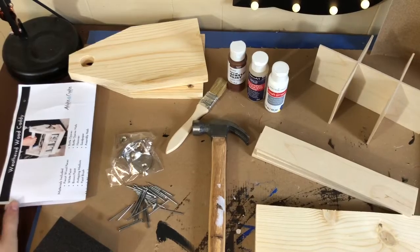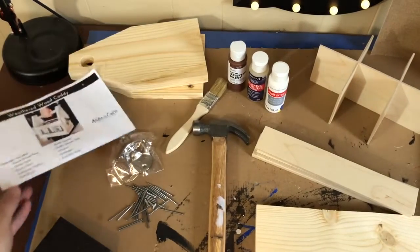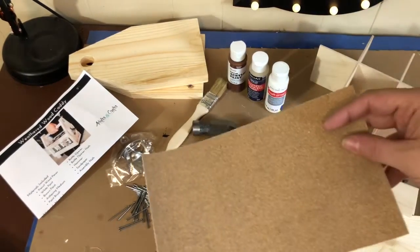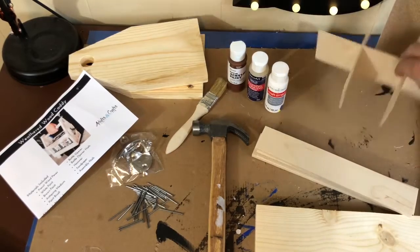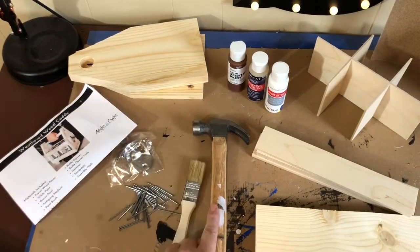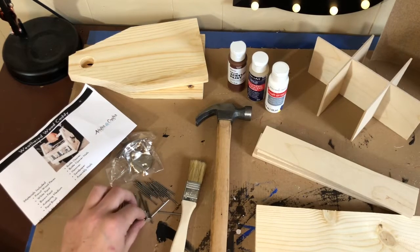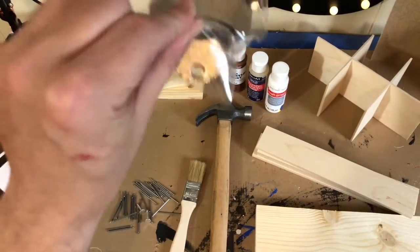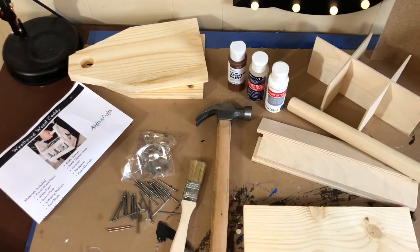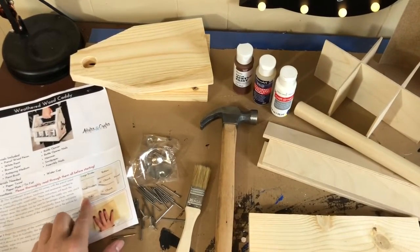Here is every single piece that you get in this subscription box. If you haven't seen my reveal video, go ahead and check that out. You're going to get great instructions, a sanding block — I grabbed mine from Dollar Tree but they do include sandpaper. You've got wood slats that I already assembled, the dowel, pre-cut pieces — everything is already measured. They also sent a hammer, paintbrush, paints, antiquing liquid, a bottle opener, and all the nails. This is really a foolproof kit.